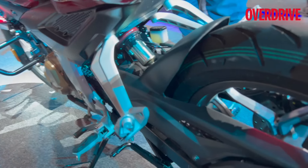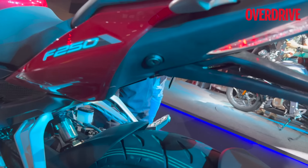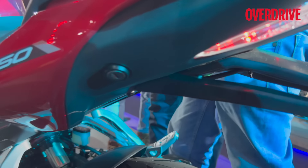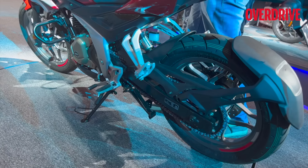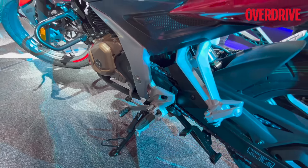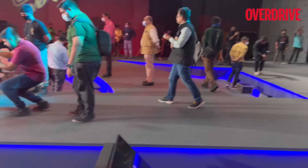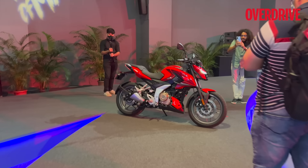The rear foot pegs are mounted neatly onto the subframe — it's a tubular frame. To access the rear seat, you have the keyhole right here. You get a main stand and a side stand on both bikes. Like mentioned, it's a five-speed gearbox and you only get the toe shifter.